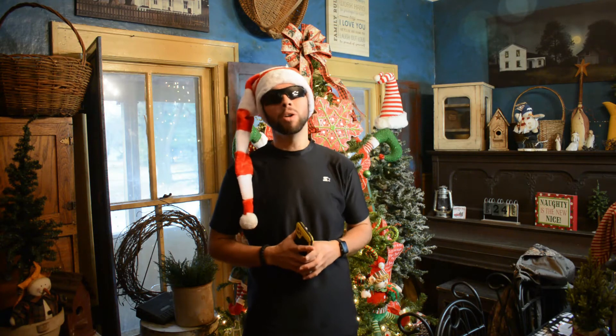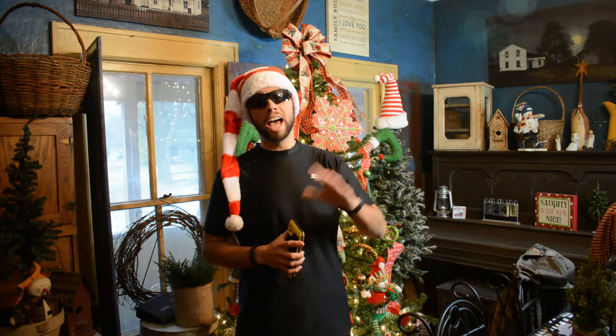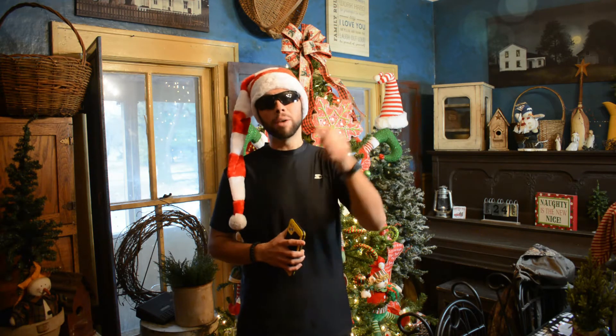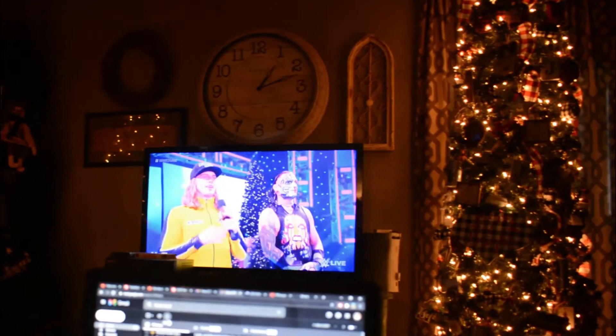That's the recipe — I hope you guys try it out. Drop a comment in the comment section below and let me know what you think. The recipe is in the description so you can go get everything you need. Now we're going to get into the rest of this week's video. Sitting here with this beautiful thing, doing some work by the Christmas tree and watching wrestling.